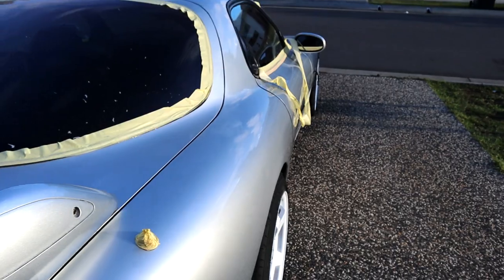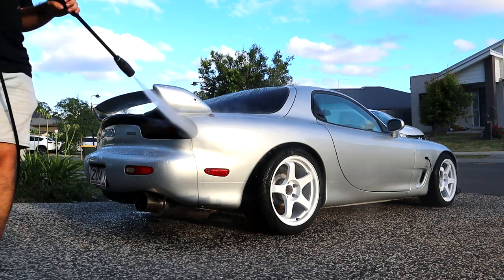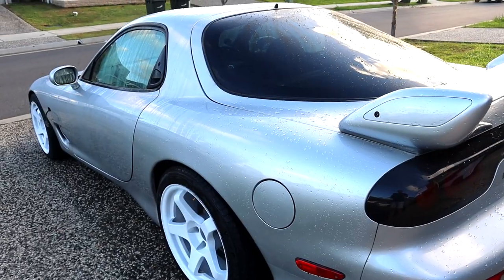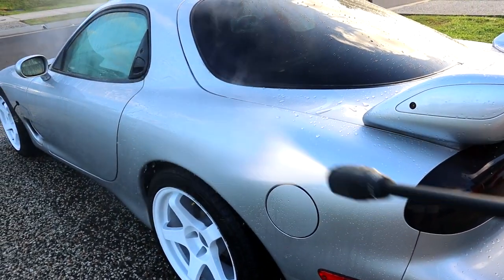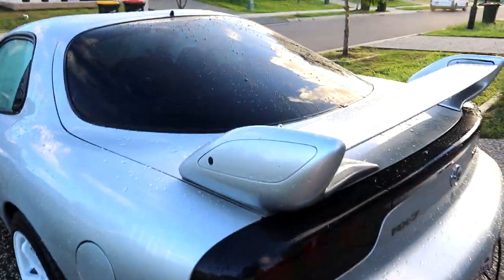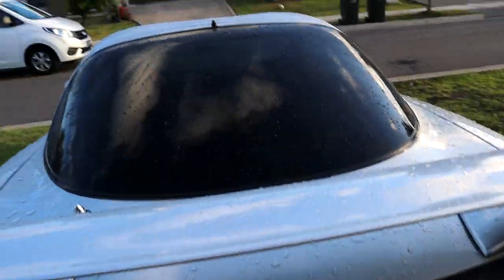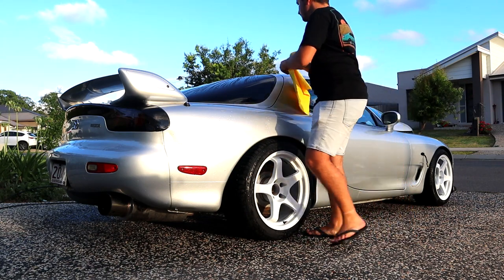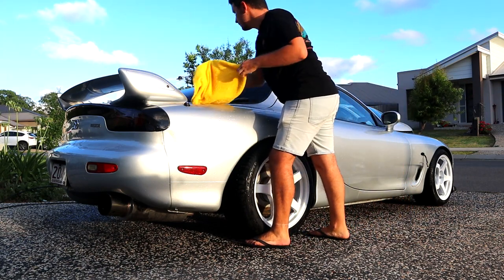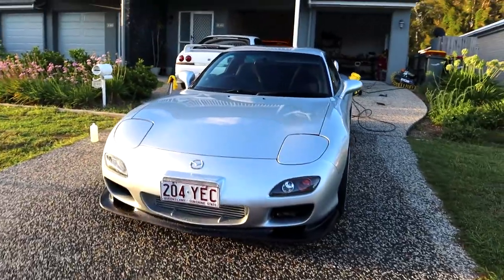Look at that colour now in the sun - don't mind all those streaks, that's just the polish. Have a look how much better this is already coming up. Wow, god damn it - and that's only just the start. We haven't even put anything on the paint to protect it yet - just appreciate this thing.